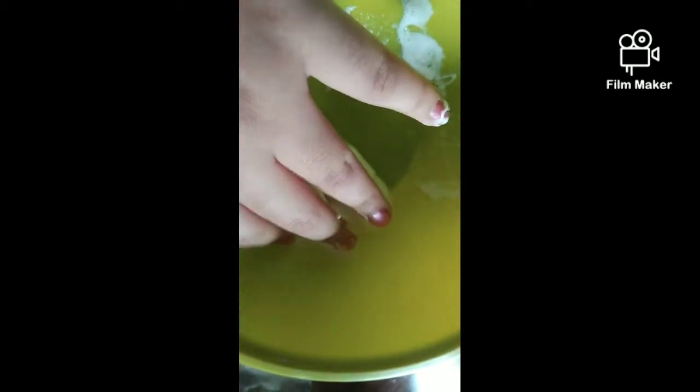You just need it to be a little bit stretchier and softer. As you can see when I added the lotion it was coming stretchier. Now I'm gonna knead it a bit - as you guys can see it's so sticky, so I'm gonna mix it so it will combine.